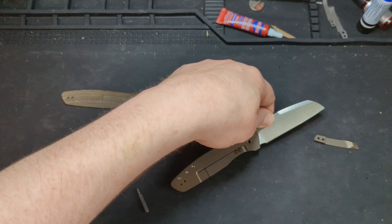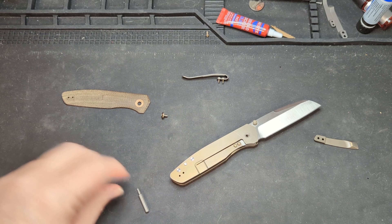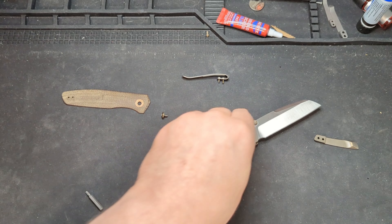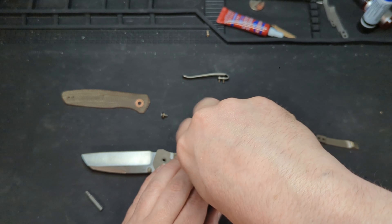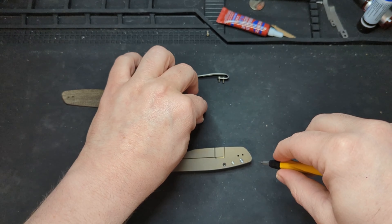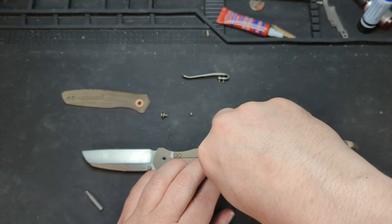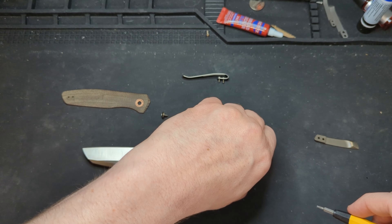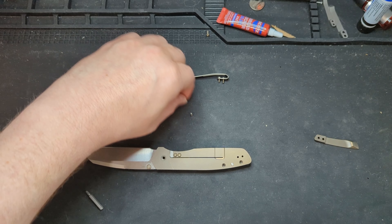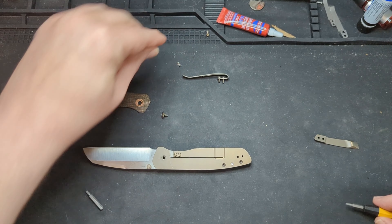The next thing we're going to do is remove these screws right here, which are T6 and they're pretty easy to remove. These are steel screws — as you can see, they are sticking to my bit driver, which is magnetic. Makes it a little bit easier to get them out.